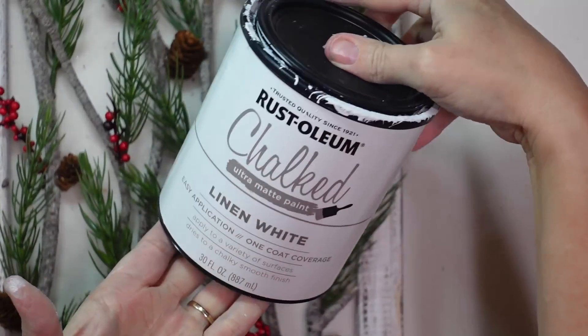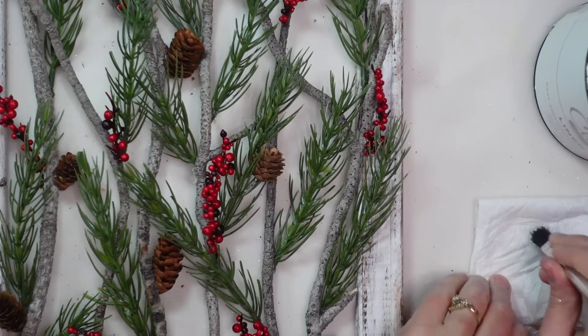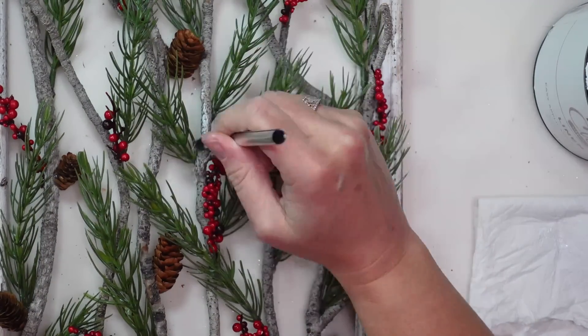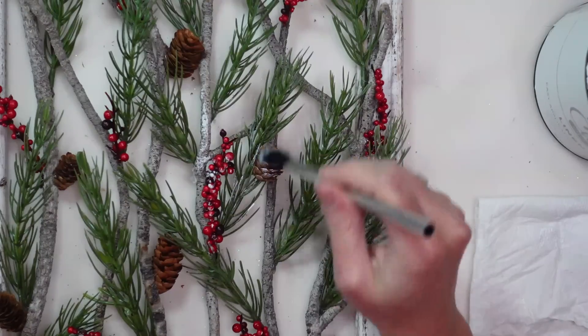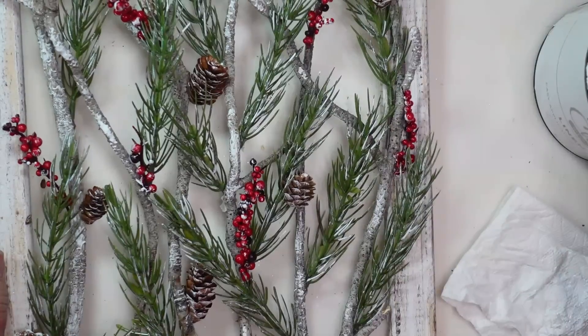I could leave this as is, but I'm going to add some white chalk paint to the greenery, branches, pine cones, and berries — just randomly here and there — to make it look like snow.